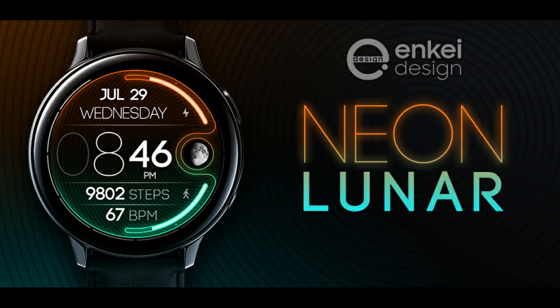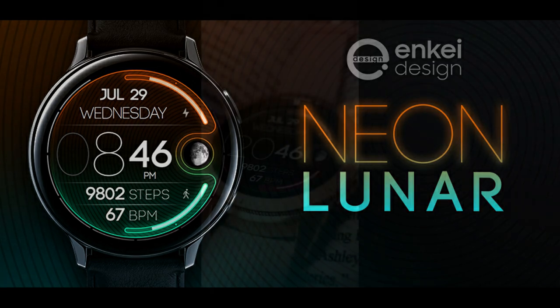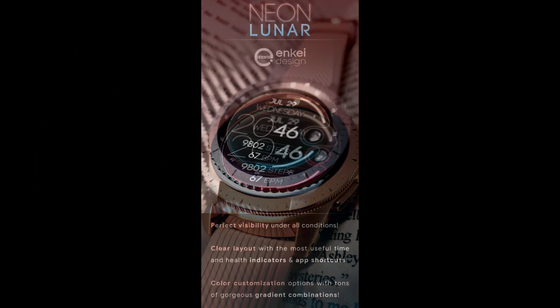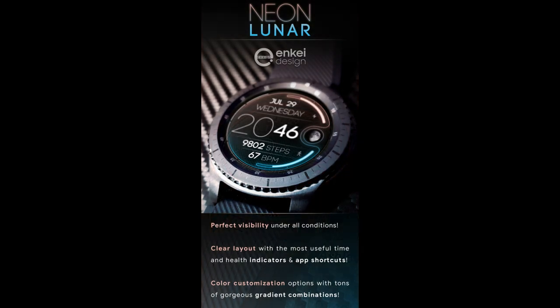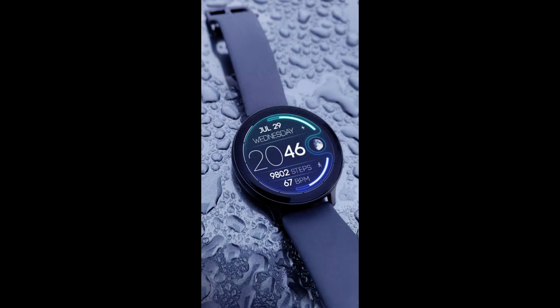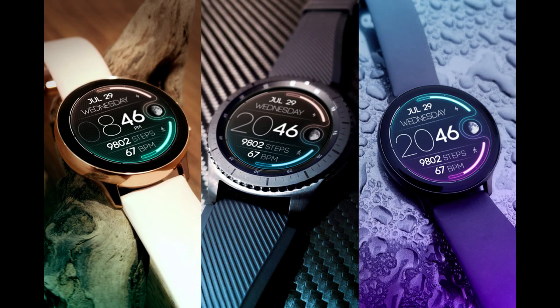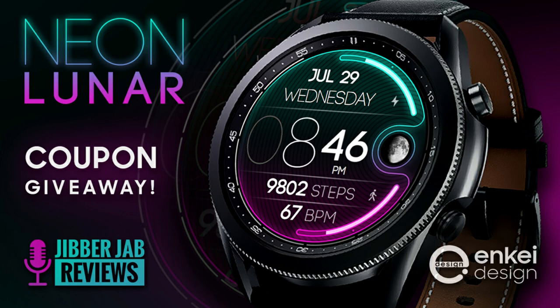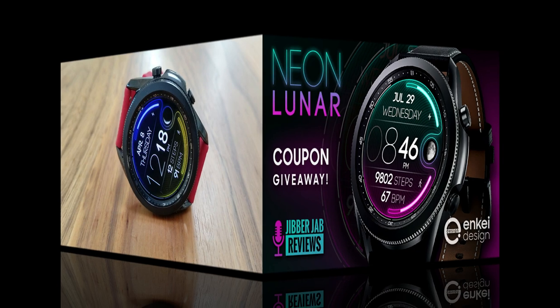Welcome back to Jibber-Jabber Views everyone, and I appreciate you all tuning in to our latest watch face review and giveaway. In today's show I have a very colorful, informative, and easy-to-read all-digital watch face from our friends at NK Design. We are giving away 45 coupon codes per country for this one via our code generator tool, so if you want a shot at adding this modern design to your accounts for free, make sure you click the link to our coupon tool right after our review.